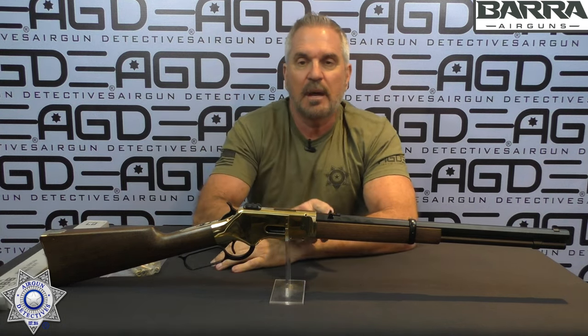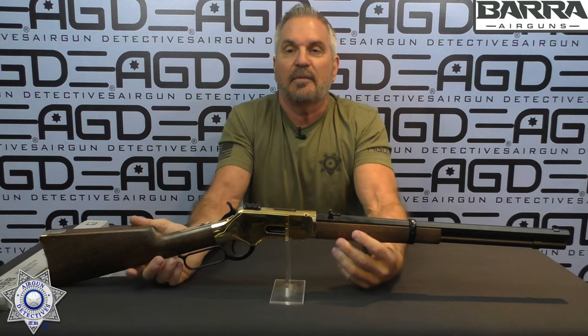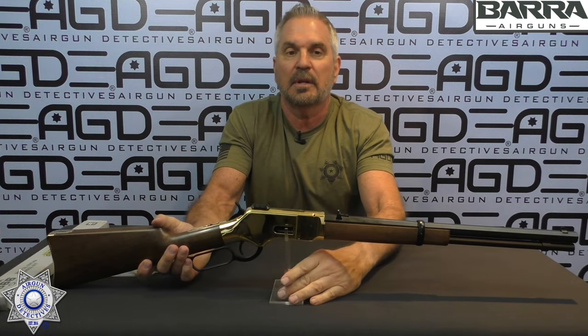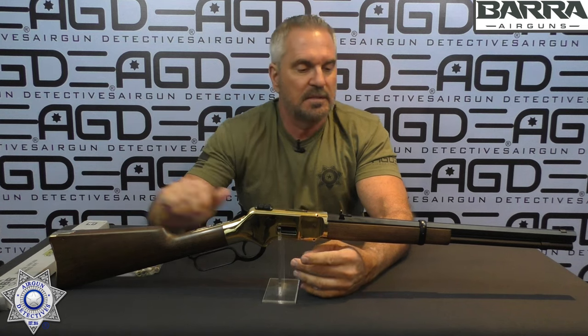These rifles come with an actual 18-inch barrel. Overall the rifle is 38 and a half inches, and it's just under 7 pounds — about 6 and three-quarter pounds. So it's a solid, realistic-feeling rifle. The faux wood stock is just remarkable. It looks like real wood, it feels like real wood. They did a really good job — it's hard to believe that's actually synthetic.